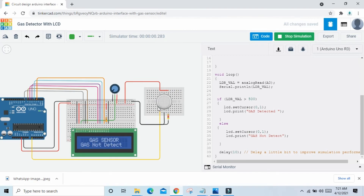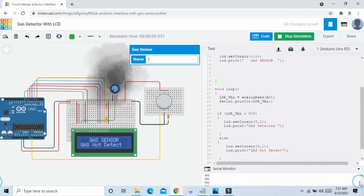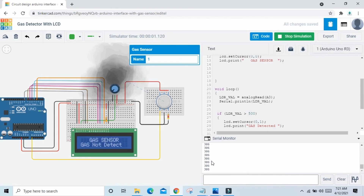The LCD shows 'gas not detected'. If sensor is near the gas sensor, then here we detect it. Also open the serial monitor to see and check the value. The value is 60306 — I gave the condition as greater than 500. When value is greater than 500, LCD prints 'gas detected'. If sensor value is less than 500, then 'gas not detected'. Away from the gas sensor: not detected. Near to the gas sensor: gas detected.